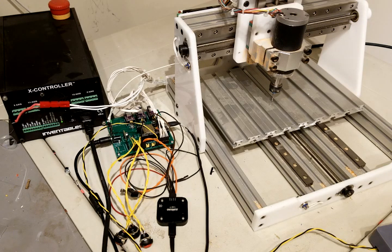Hi, this is Bart with BuildLog.net. I wanted to show off a little update on my Gerbil for ESP32.